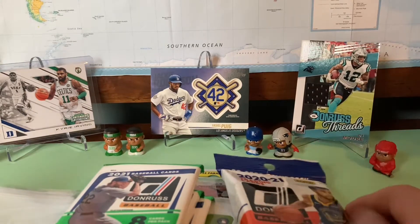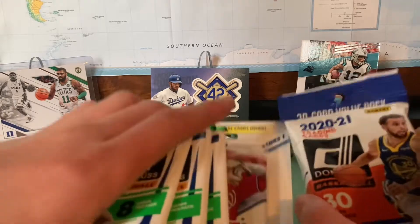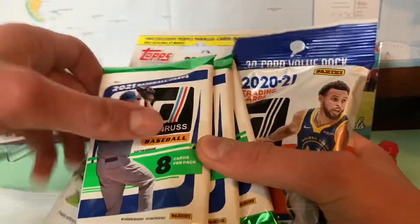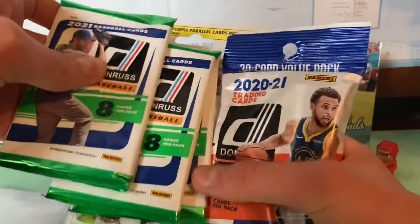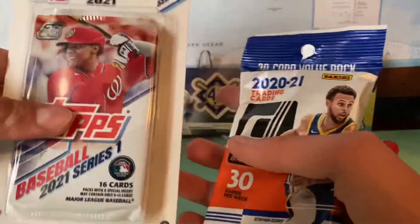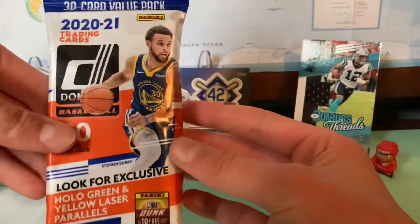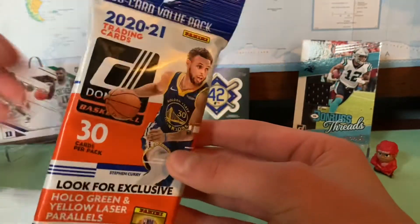Hello everybody, welcome to another video. Today I'm going to be doing some opening — some basketball and baseball packs. I got three Donruss packs here from a blaster me and my dad and my brother shared, an Opening Day pack, a Topps Series One with a couple of purple cards in there, and then this Donruss basketball. So let's get into it guys.